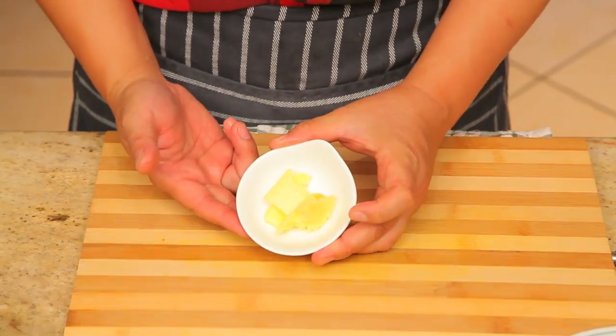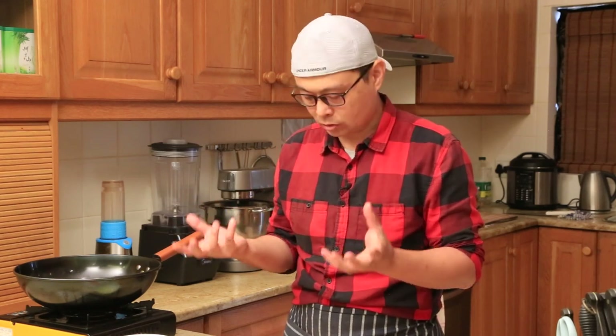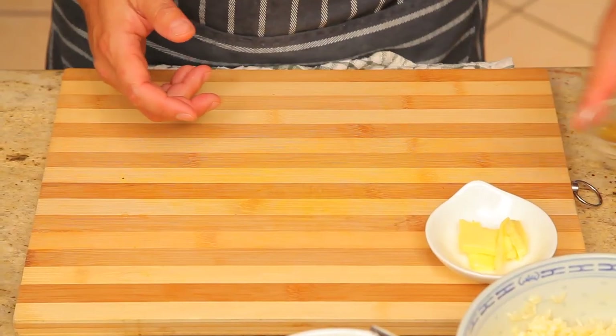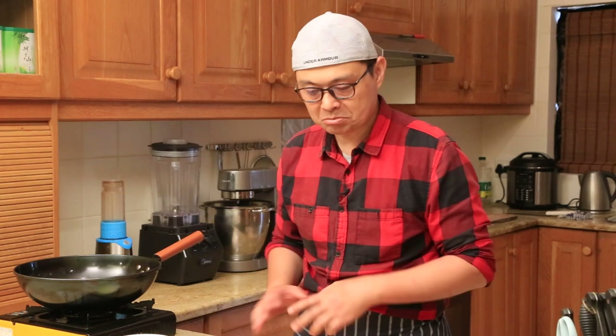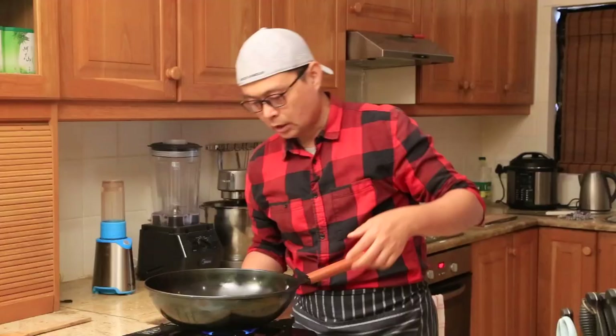This is today's secret ingredient — butter. This butter will give the fried rice a creamy texture. I'll show you when we use it later. This is optional. I also have Chinese Shaoxing wine. If you like the alcohol flavor, you can use it. If you don't have Shaoxing rice wine, you can also replace it with sherry — sherry wine works too. I just like the fragrance.